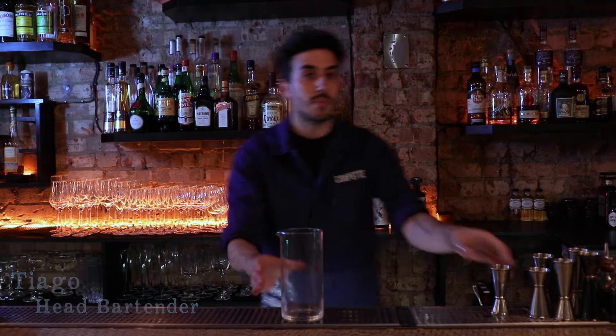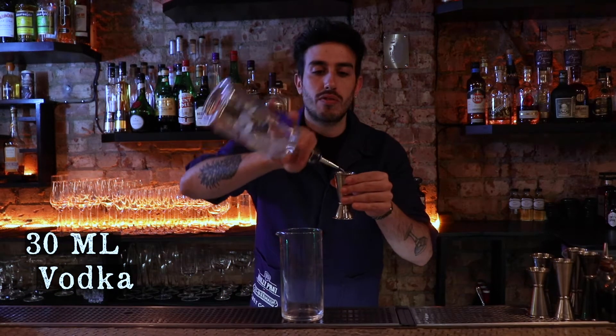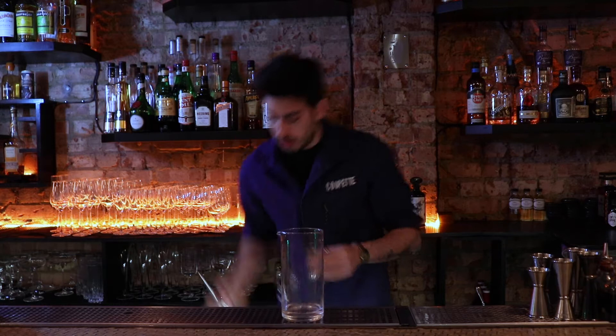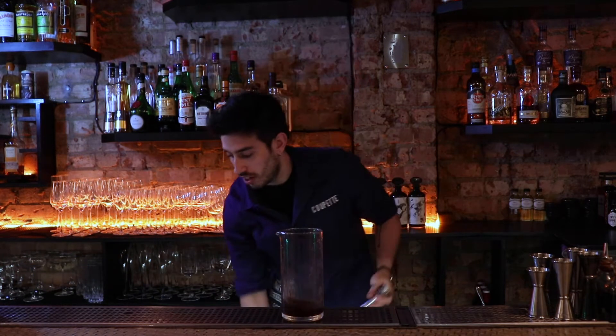Hi guys, this is Drinks in 60 seconds. My name is Tiago. Today we'll be doing a White Russian. We'll need 30 ml of vodka, 30 ml of coffee liqueur, and we'll add as well 30 ml of sugar.